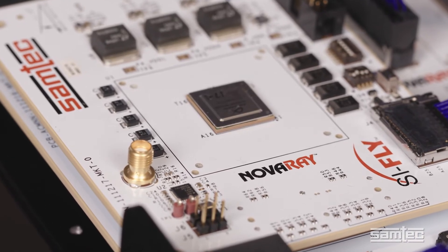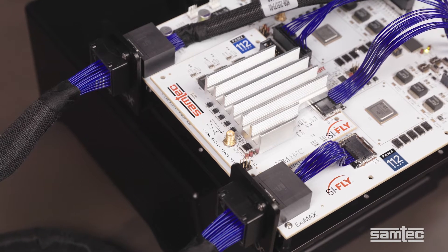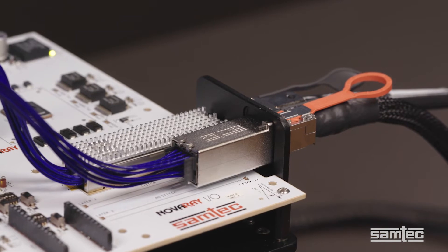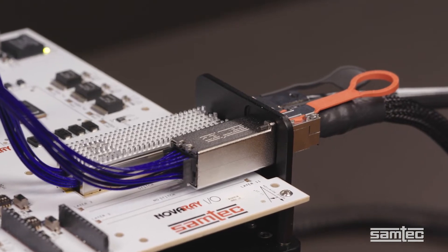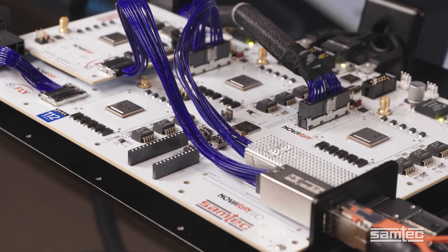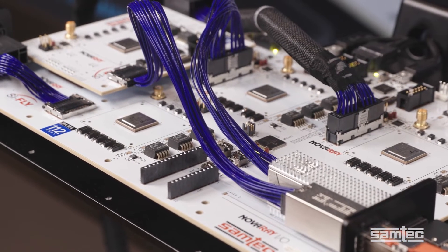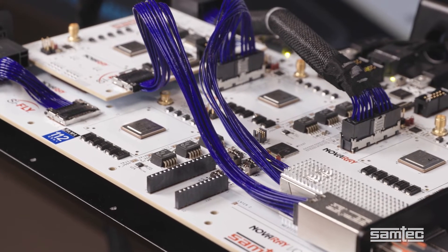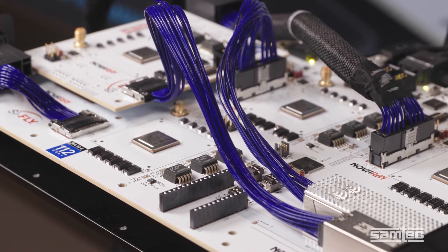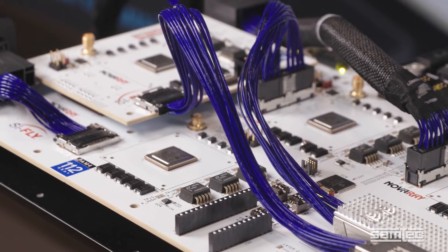We also have two mezzanine connector sets. The first is a Novere high-density array board-to-board set. The other is an Accelerate HP high-performance connector set. And next, we have two 112 gigabit per second mid-board-to-front panel configurations. The first is a Novere cable system connecting to a SAMTEC Flyover QSFP-DD cable assembly. The second is a SyFly low-profile cable system with a SAMTEC Novere I.O. panel mount cable system.